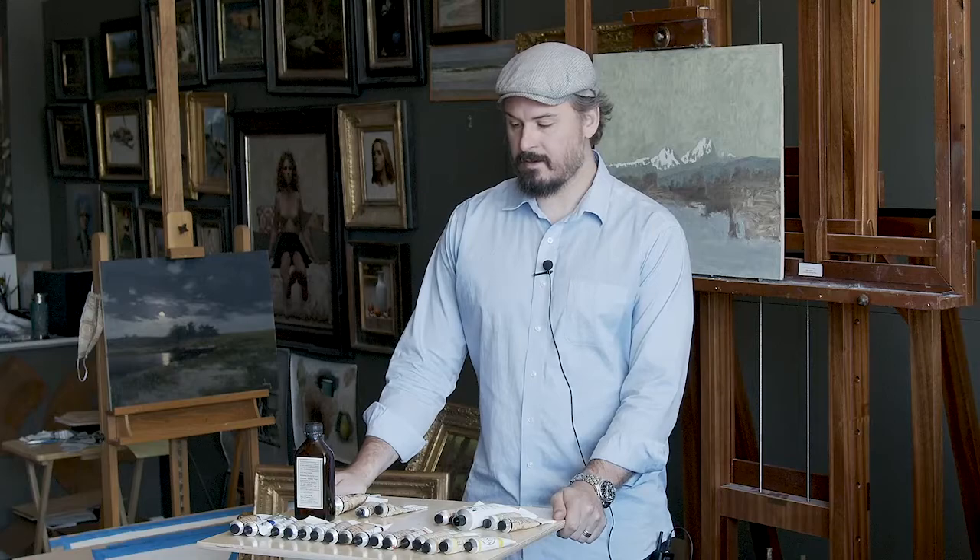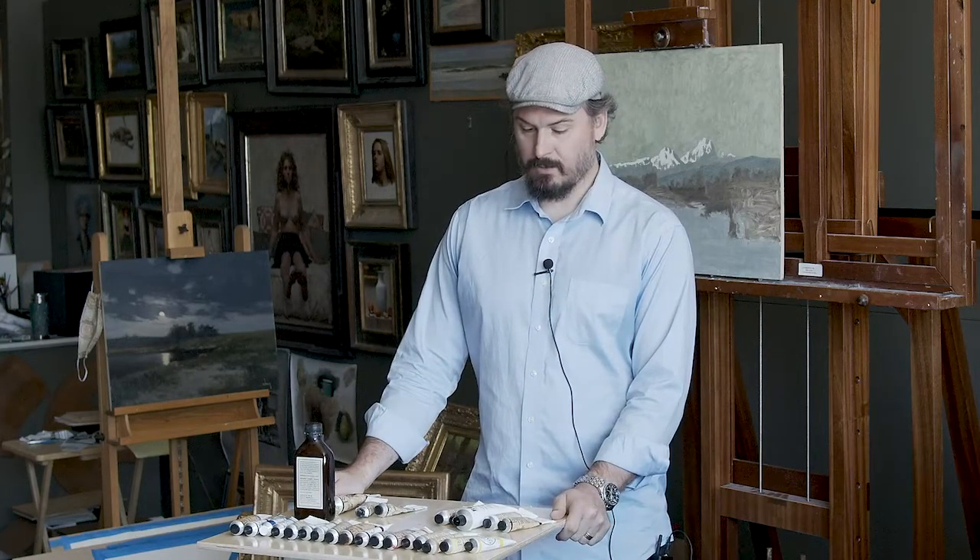I'm Ryan Brown, I'm the director of the Master's Academy of Art, and this is just an ongoing series where I'm talking about materials that I use.